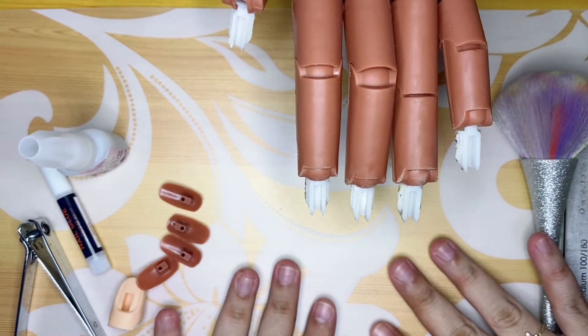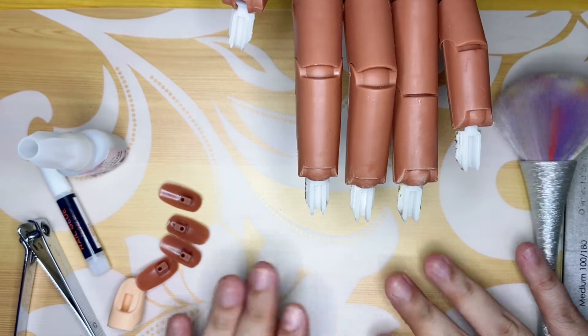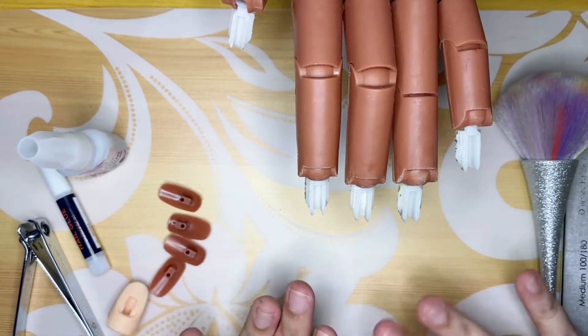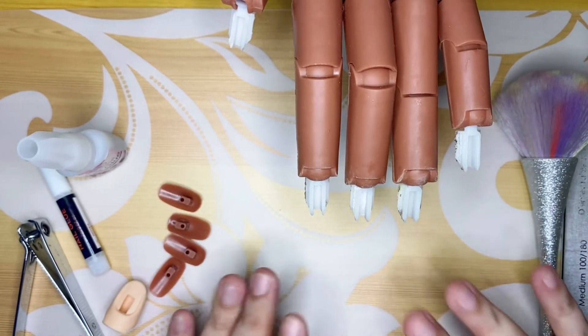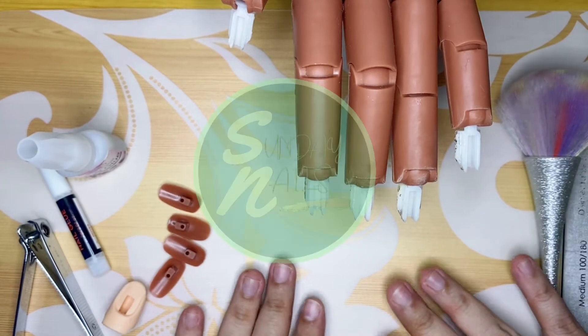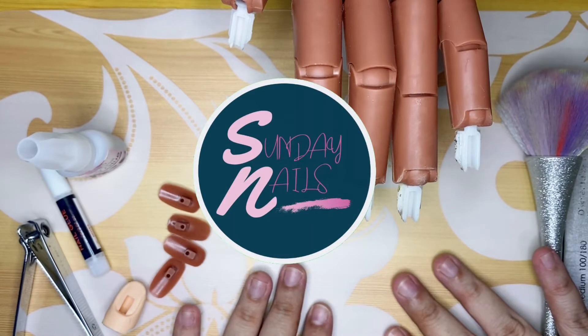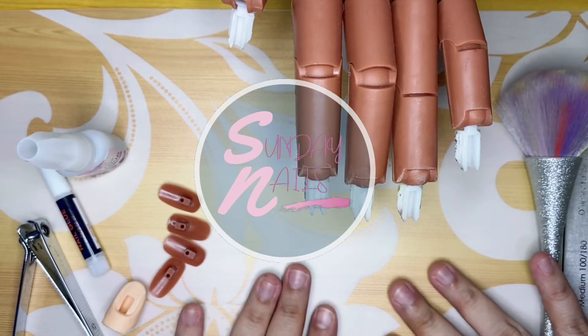Today I'll be doing a mini tutorial because two of my groupmates are asking what glue and nail tips I use to stick to the practice hand. But before that, I'll be showing you all the products or the items that I'll be using today, and should you be interested, I'll be linking them down in the description box for your reference.